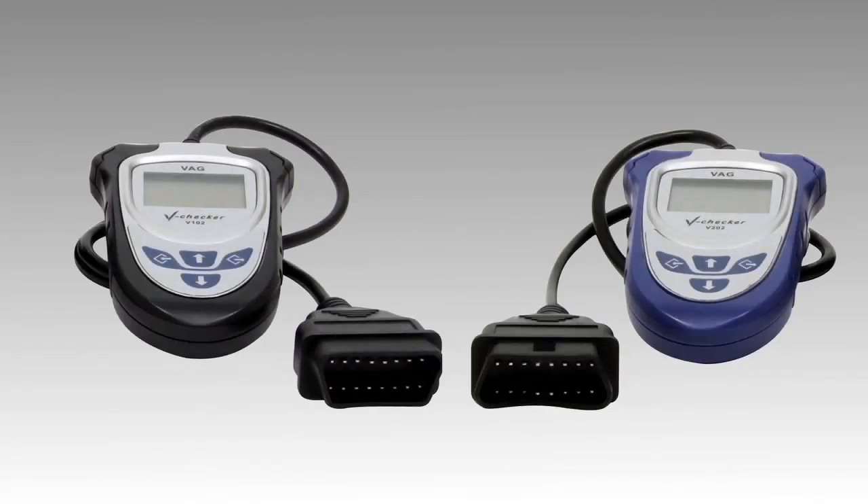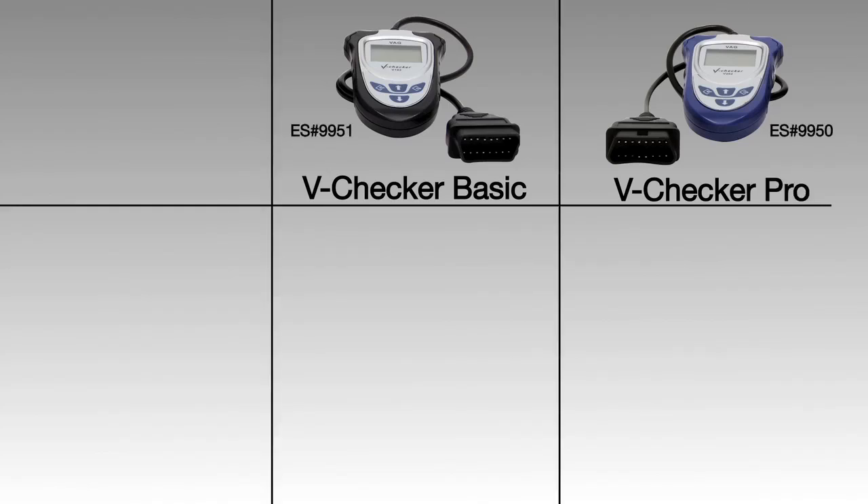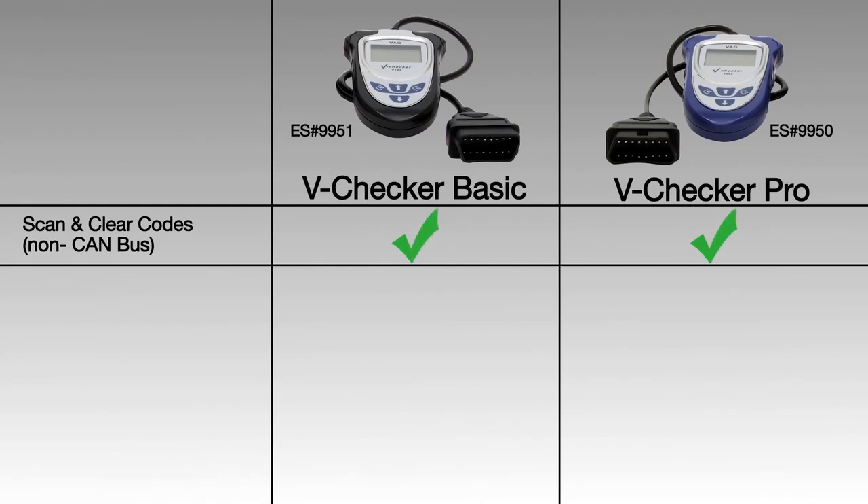When you purchase a V-Checker you have two options: the V-Checker Basic or the V-Checker Pro. Both of these scanners can scan and clear fault codes on non-CAN bus vehicles, and they can both clear your oil service light.